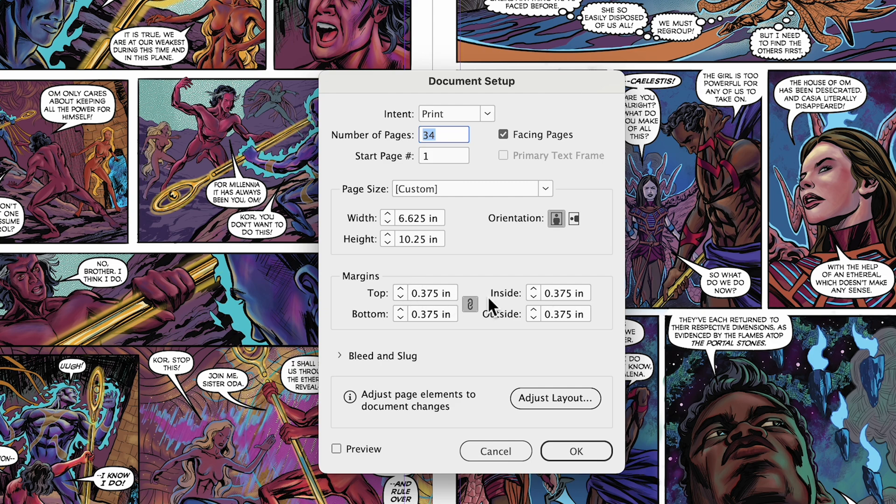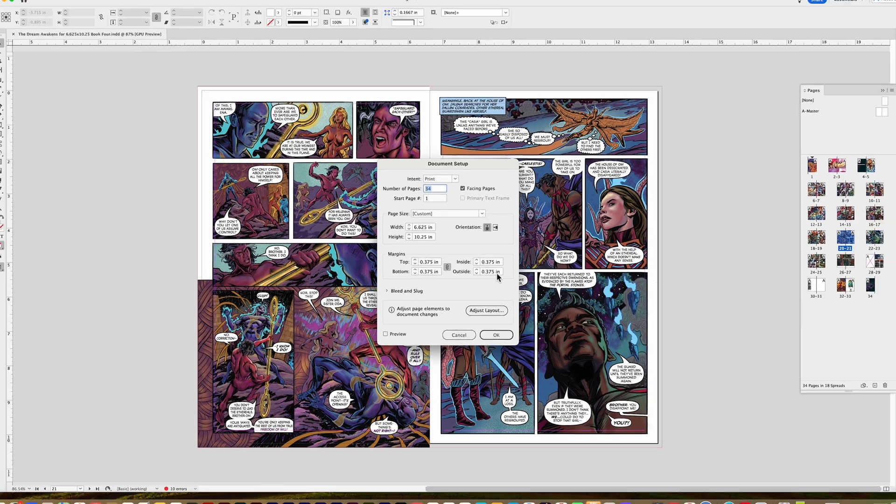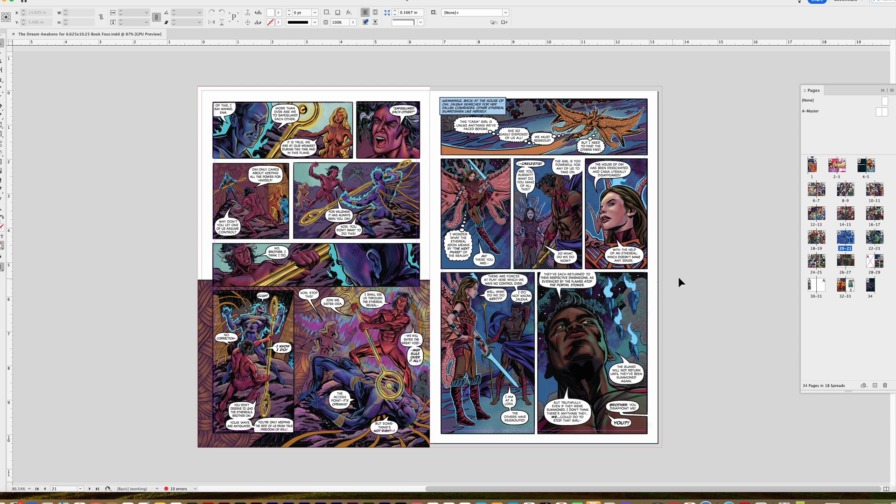Margins aren't so critical here, but I put them in for my own reference. These margins are with respect to the InDesign document and I have a 0.375 inch margin top, bottom, left, and right. Again, it doesn't affect anything because the artwork is already drawn. My size is 6.625 by 10.25 on these pages, and I don't set them up as individual pages — I draw them and letter them that way — but when setting up the book, you have to set it up in printer spreads.